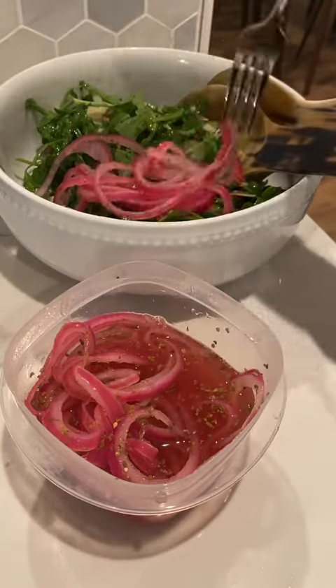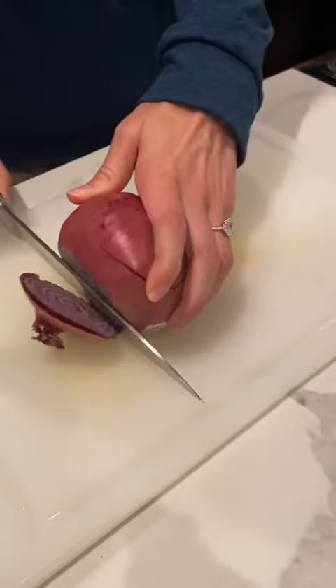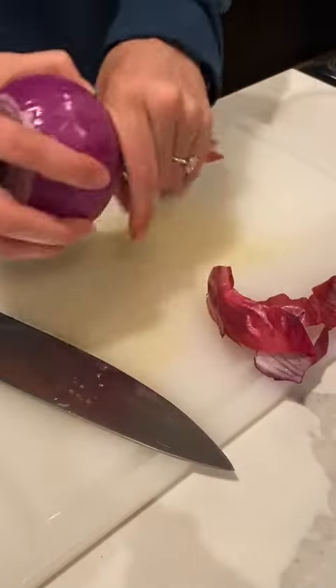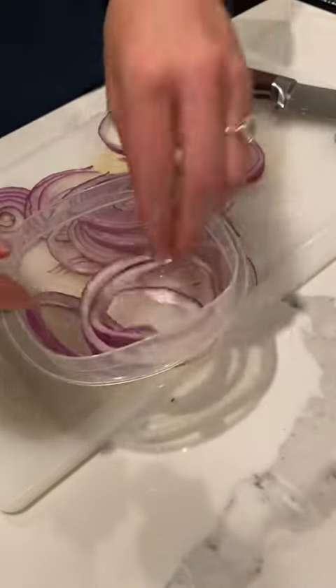Another one of my favorite toppers: pickled red onions. They are sweet and crunchy, and they're also a cute shade of pink. I mean, what's not to love? I've made my fair share of batches, and here's what I've learned.